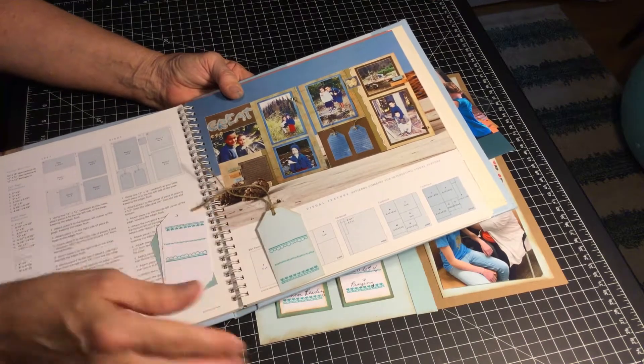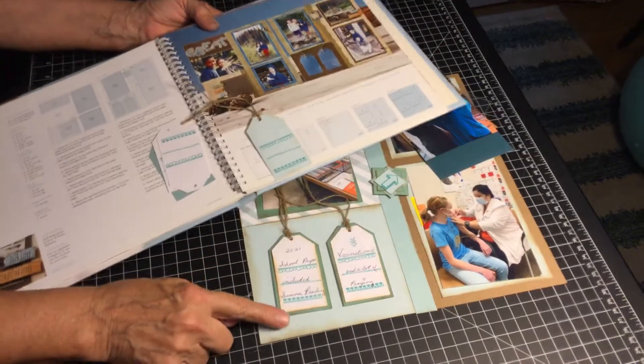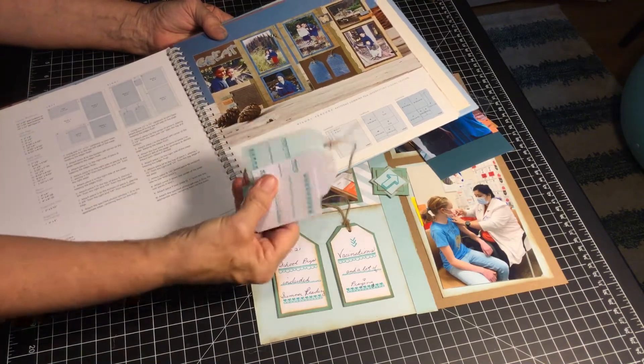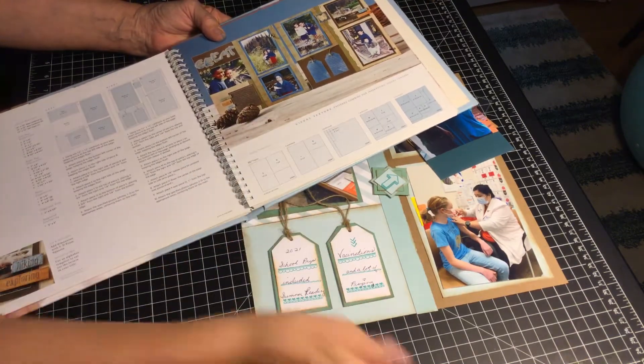You could just write on these tags. You could leave them the original size or you can layer them. I sort of like the tags so I'm going to save them for another layout.